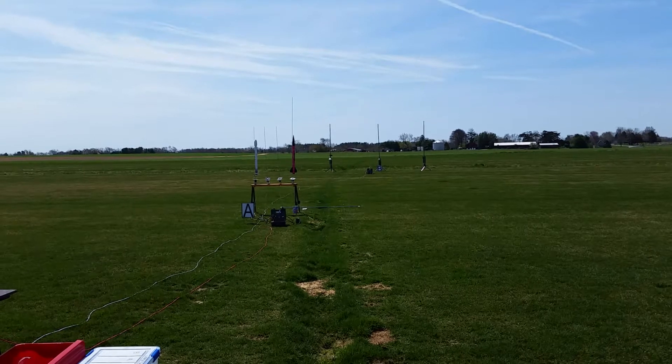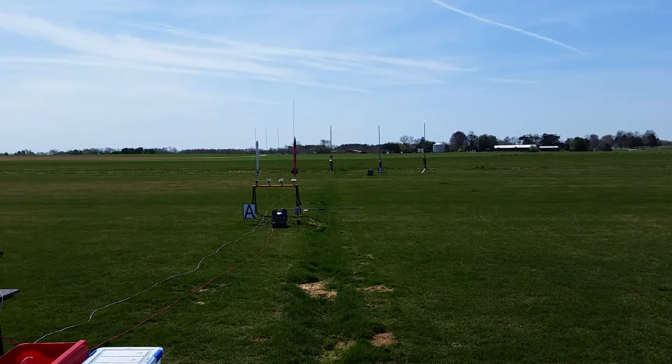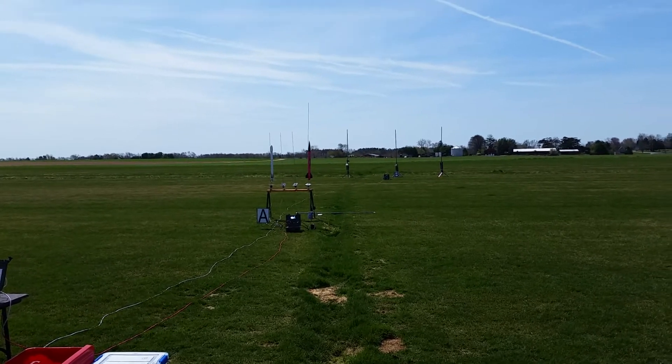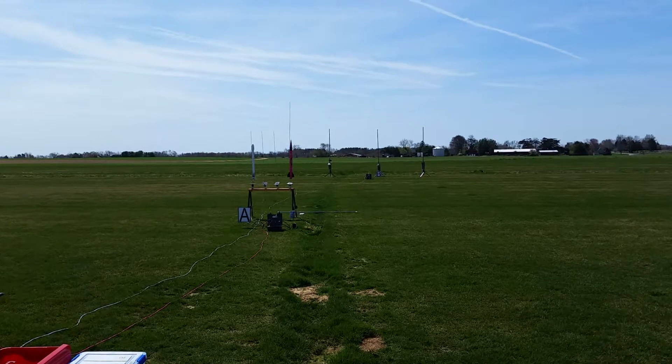Range and sky are clear. You ready to go, Jeremy? Yep. Going in five, four, three, two, one. Good flight!